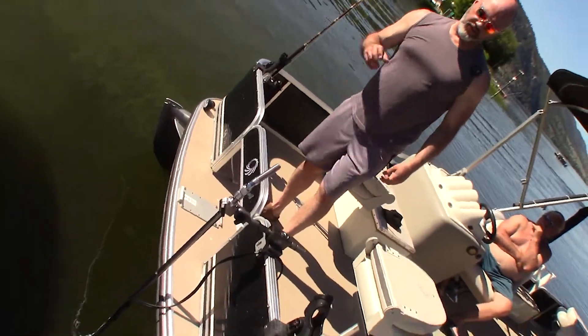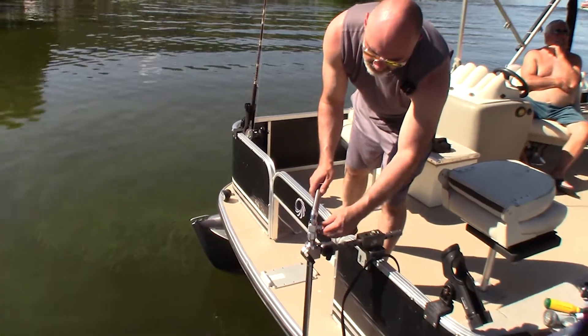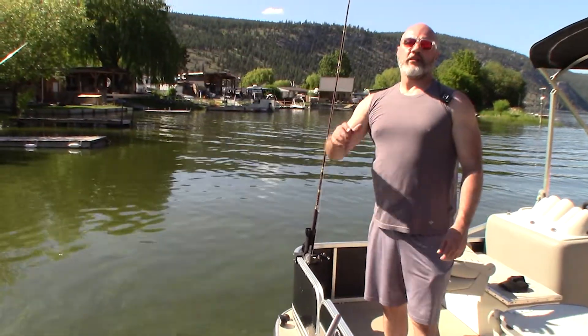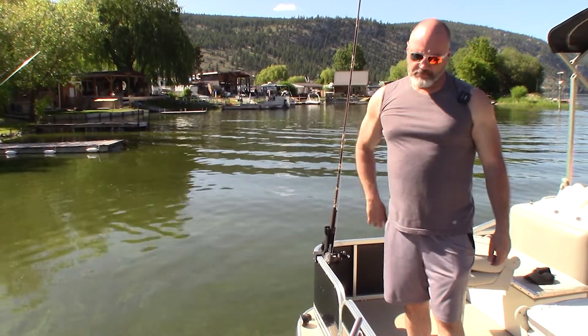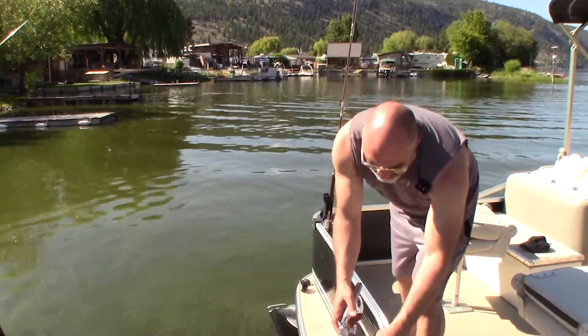This is Wade from FishFinderMounts.com showing you this awesome live sonar mount for pontoon boats — our pontoon rail clamp-on live sonar mount, pull and beam system.